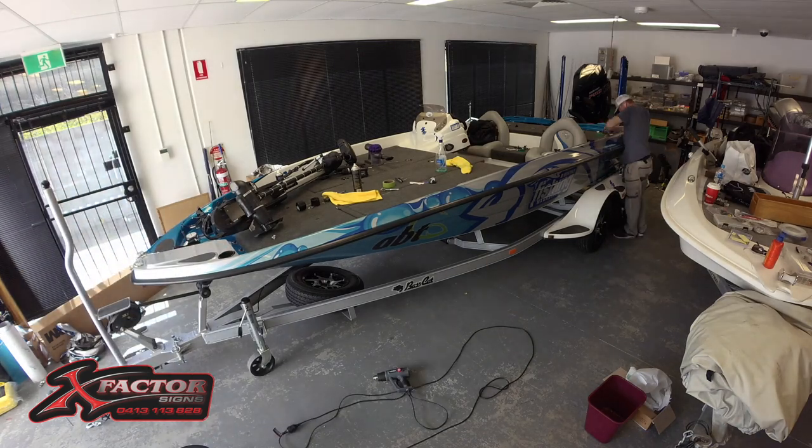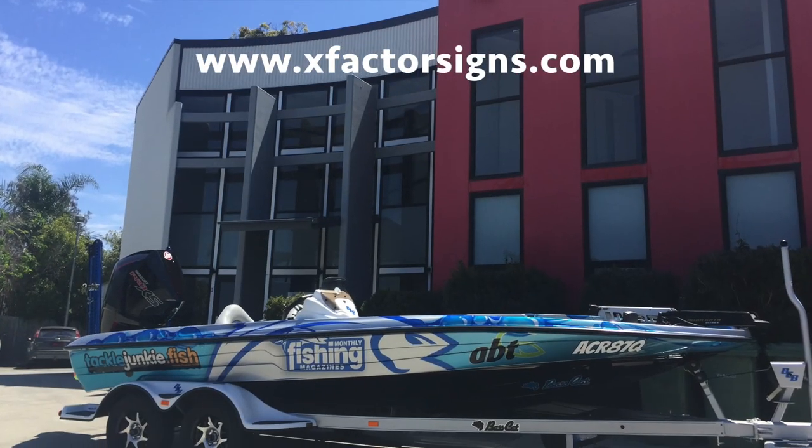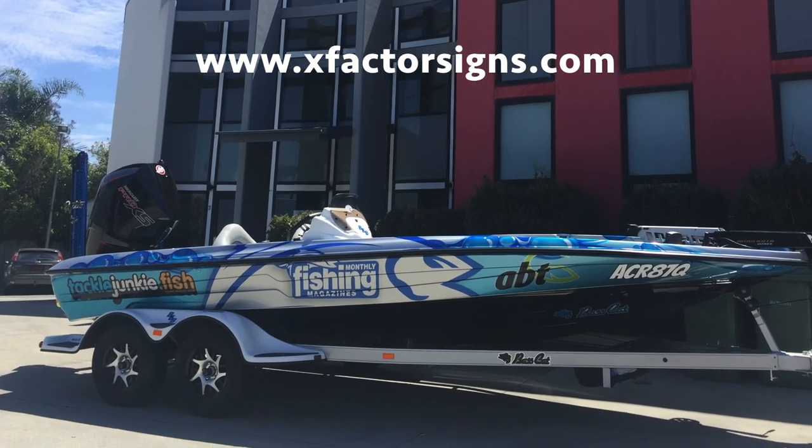Want to know more about wraps? Go and like X Factor Signs' Facebook page or visit www.xfactorsigns.com.